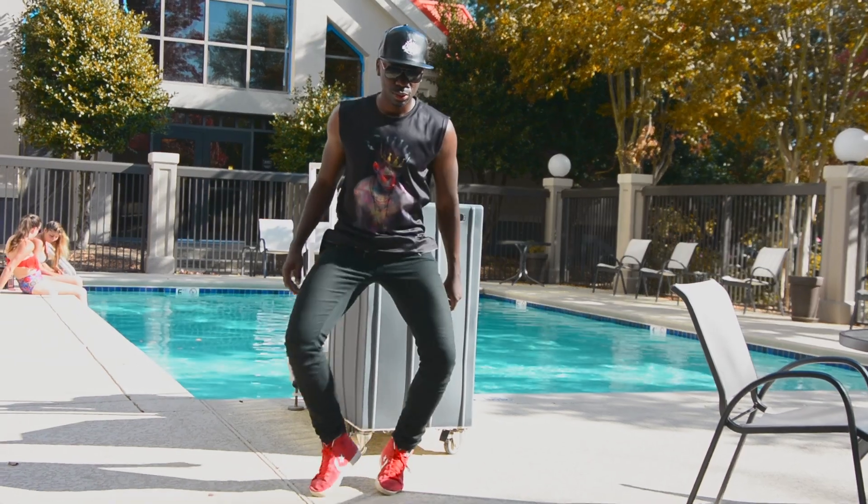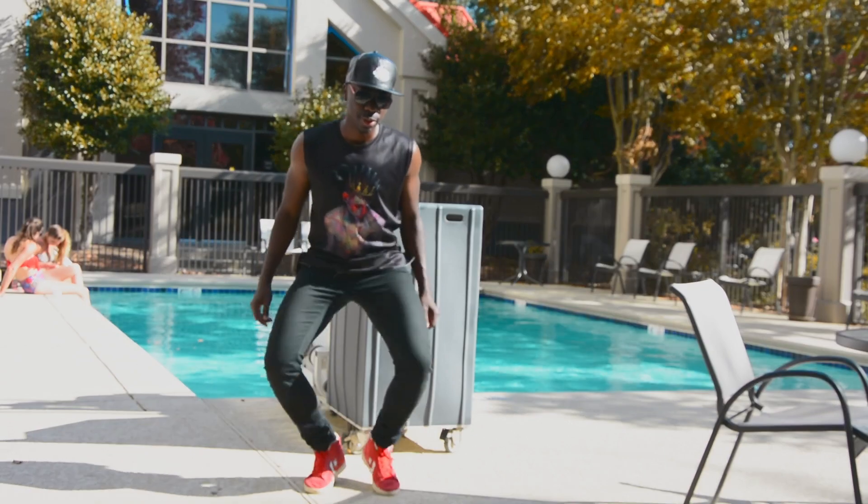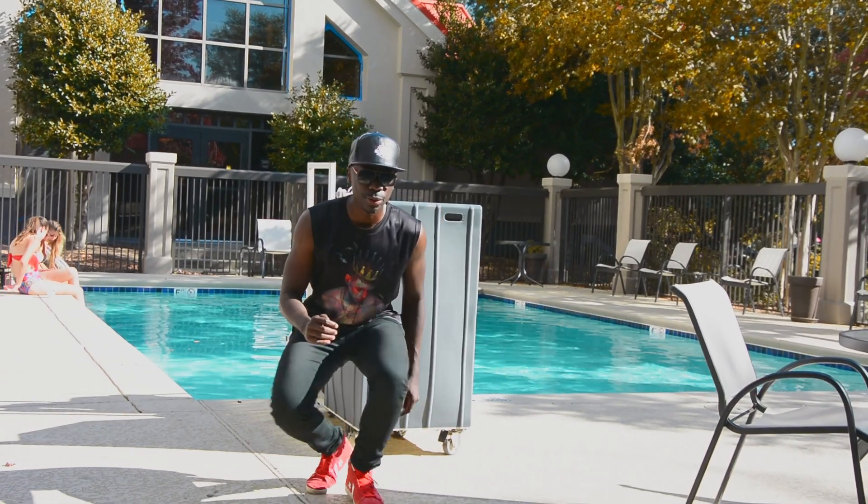Hello, my dear students. Once again, Mami Alkanza here, your teacher, and welcome to another Afrokanza dance tutorial for beginners.